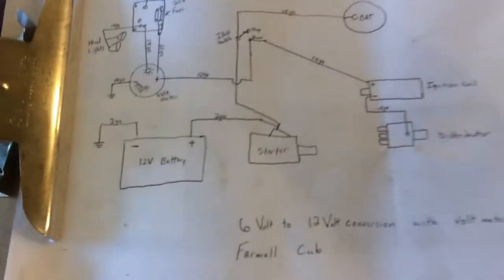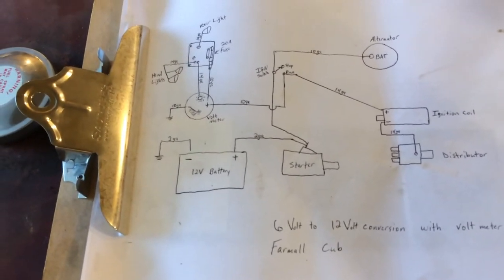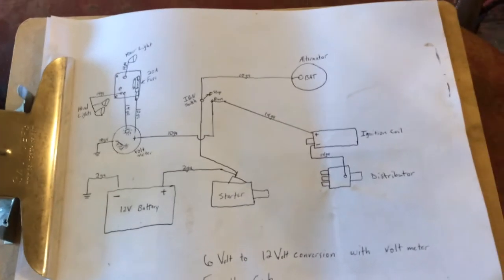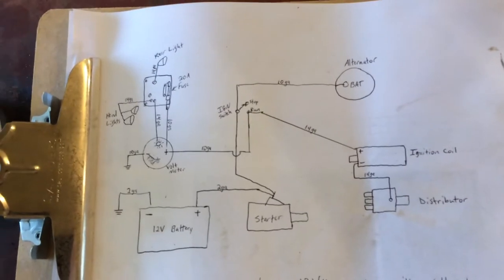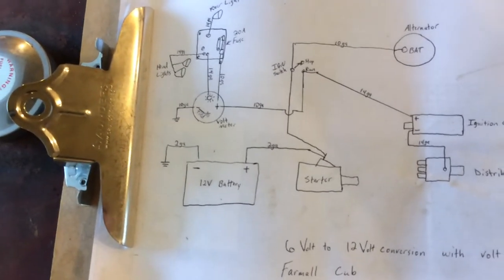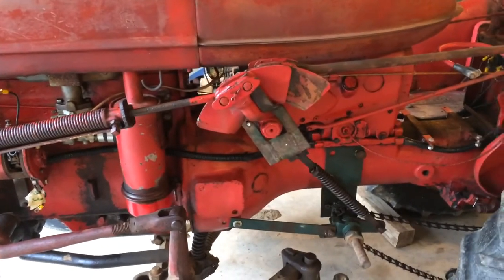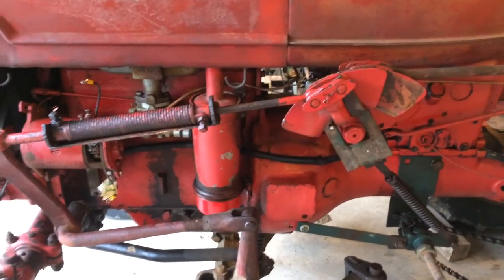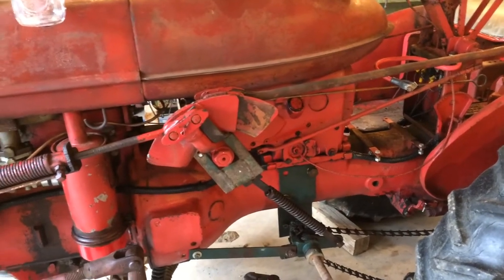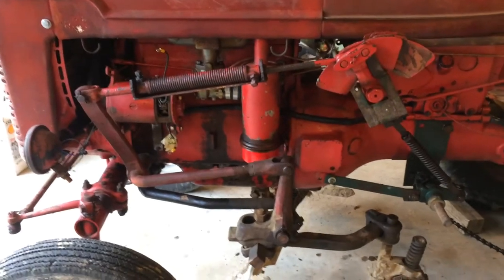They are very similar, and I would recommend if you're going to be doing this to a tractor you've not done before, if you're not super familiar with this sort of stuff, check out that series of videos on the Farmall Cub. Go to my videos — there's a whole series and I think there's six videos in that series. I cover everything from wire size to terminals and where I bought the parts. Super extensive series of videos — that ain't going to be this one.